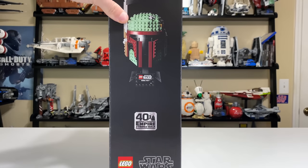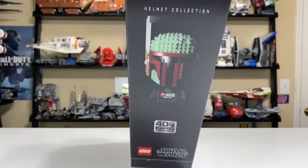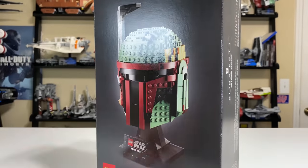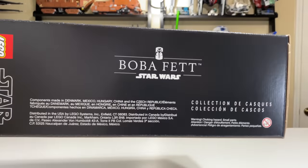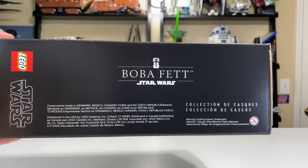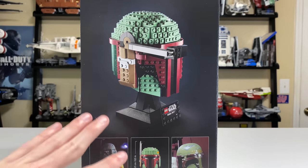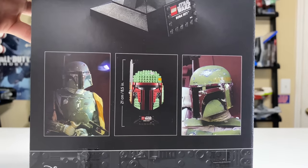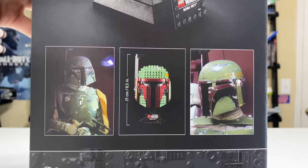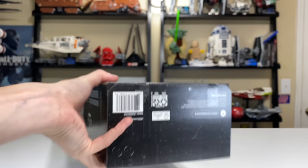The side of the box shows Boba Fett again as well as a little emblem for the 40th anniversary of The Empire Strikes Back, with another LEGO Star Wars logo on top saying 'Helmet Collection.' These boxes are very tall — actually a little bit larger than I expected. The other side is sideways so it says Boba Fett if you have them stacked up. The back shows the Boba Fett helmet with the rangefinder down, some in-universe looks for the helmet compared to the actual movie helmet, and a total height measurement so you can see just how accurate it is.